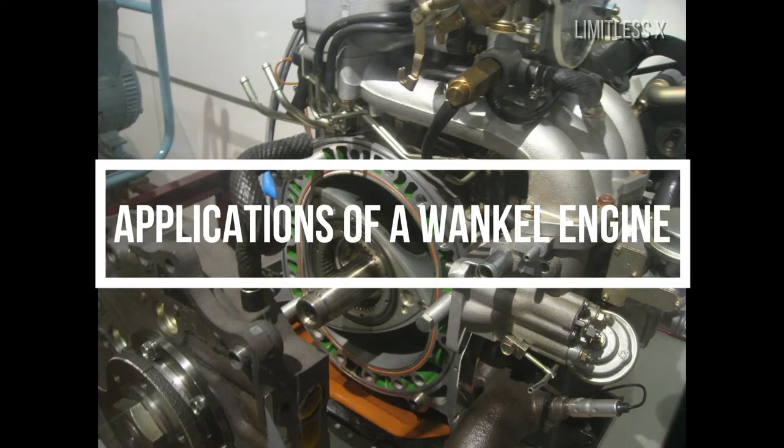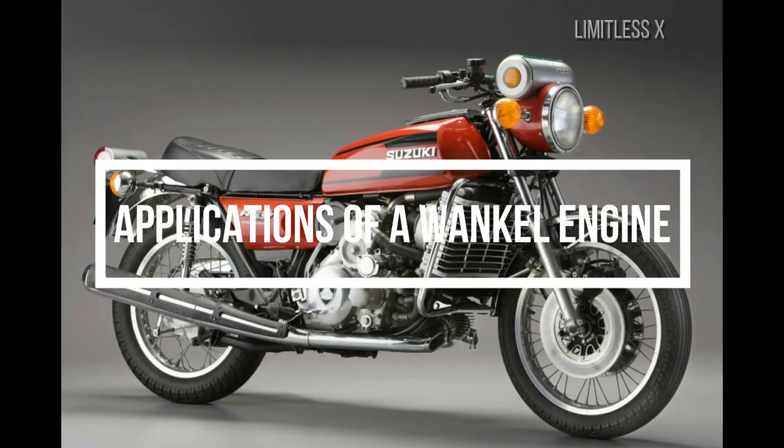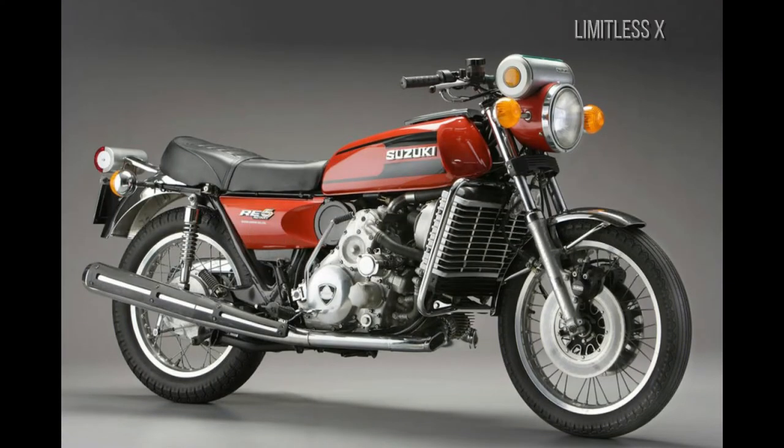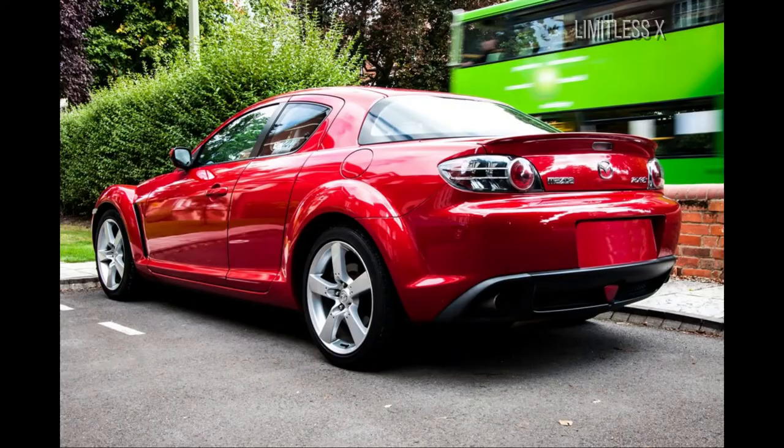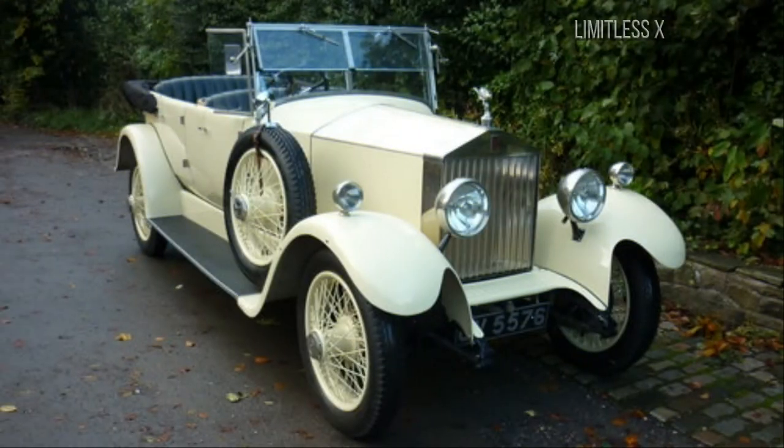Applications — Motorsports: Multi-rotor Wankel engines have been used in automotive and motorcycle racing with great success in the past. They have been prominently used by manufacturers such as Mazda, Citroën, Rolls-Royce, Norton, and Miz.